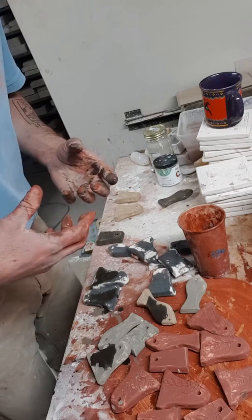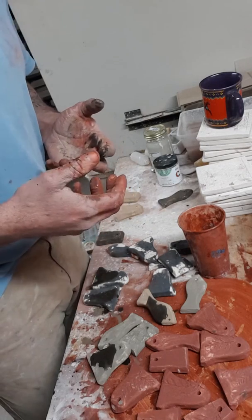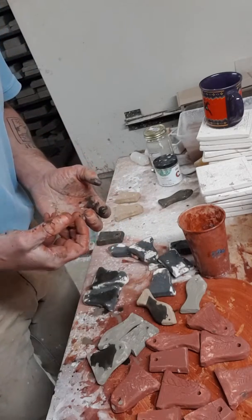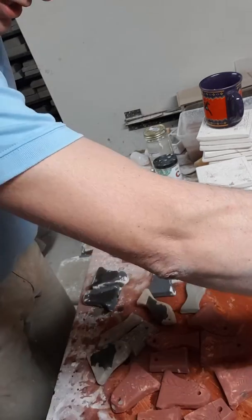Cobalt has a way of causing the surface of the clay when it's fired to be smooth and almost gives it kind of a porcelain-like effect. I think it's really cool.